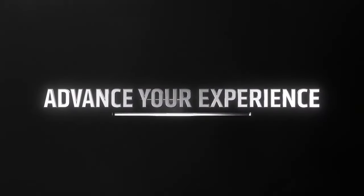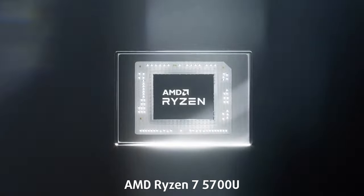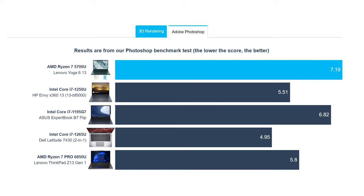These results were accomplished with the Ryzen 7 5700U, which is a Zen 2 based 8-core, 16-thread CPU. The chip offers great 3D rendering performance when compared to most Alder Lake U series processors. It is slower in Photoshop, but we think you'll be happy with it.